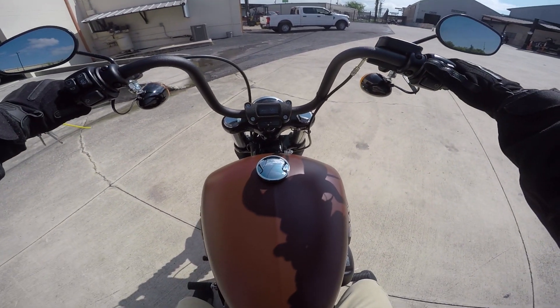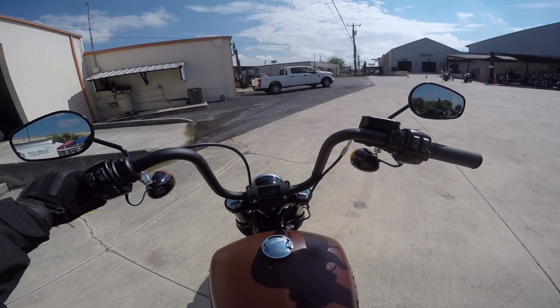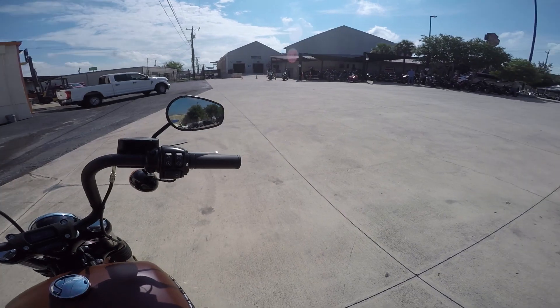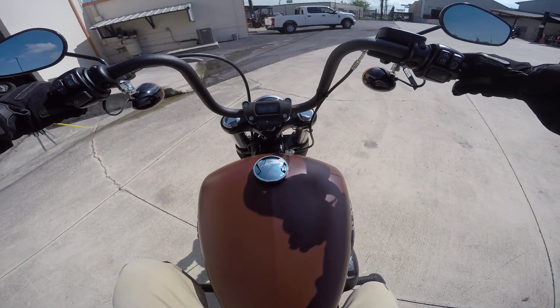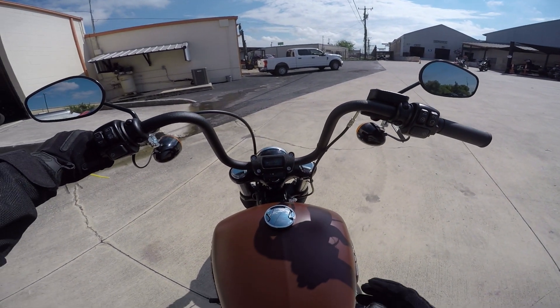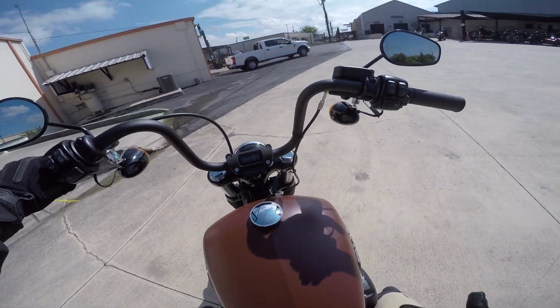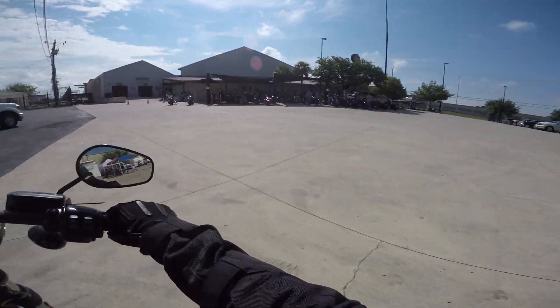If you've never ridden a Milwaukee 8 and you're used to the old 103s, these bikes feel completely different — they don't have that standard Harley shake. Also, the first-gear kick: this one makes a noise but the bike doesn't really move, and that one time it didn't even make a noise. Let's go ahead and take off.